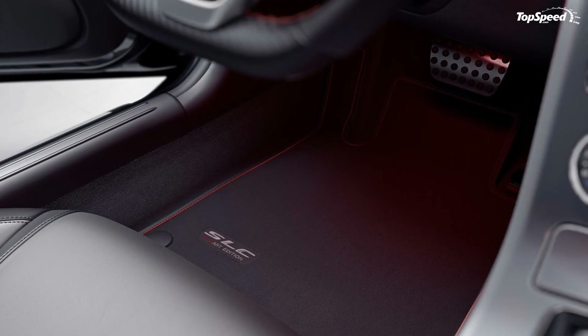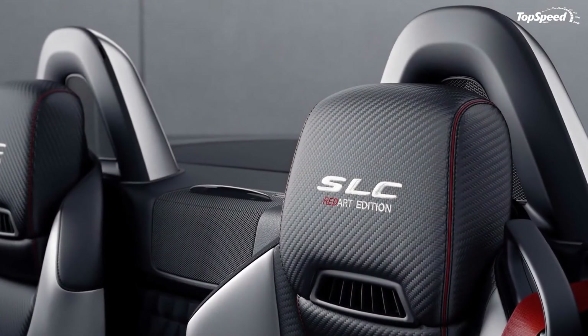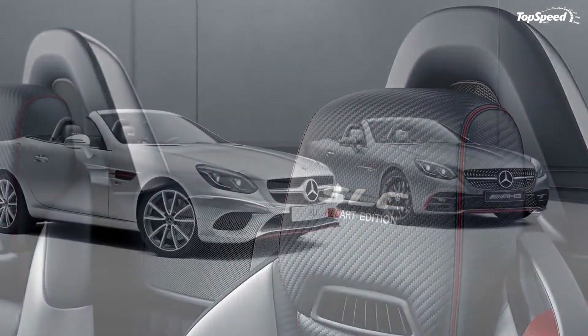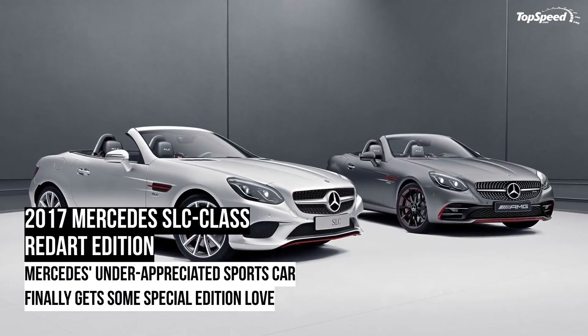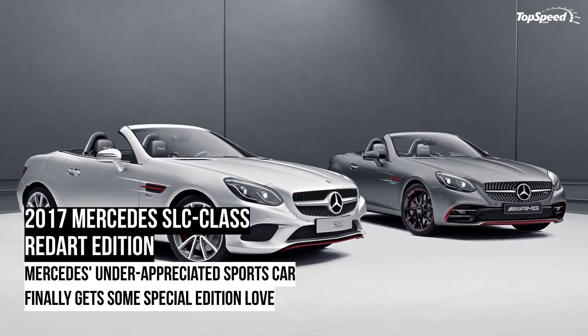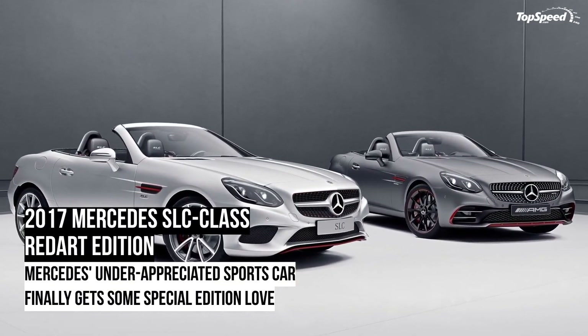Needless to say, the pricing for the different trim levels of the SLC Class Red Art Edition differs depending on which trim you get. In case you're wondering how they're priced, feel free to check out the table below, which also comes with the power outputs of each trim to go with their performance times.